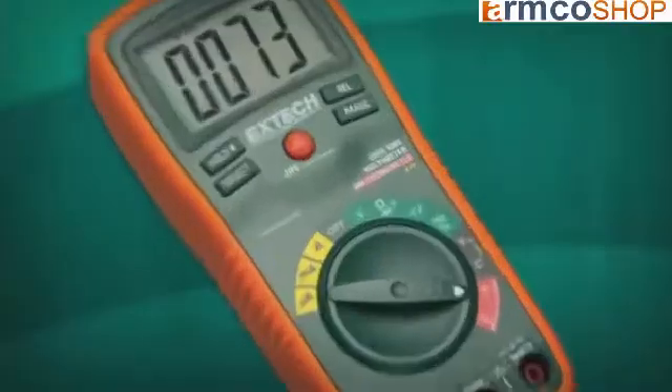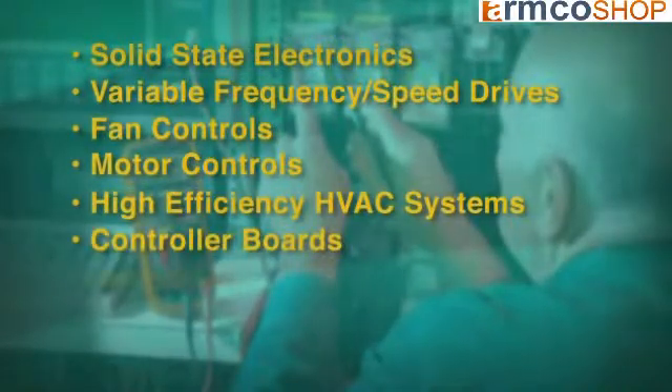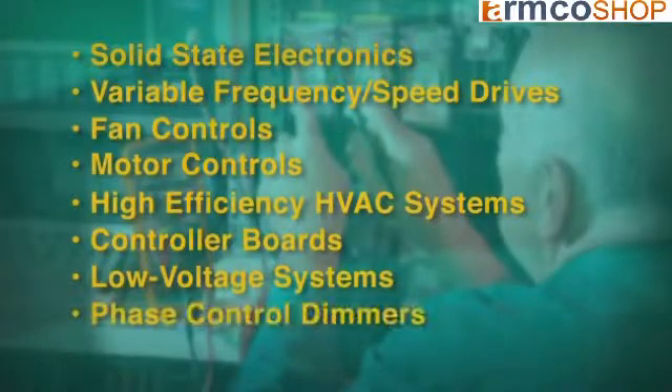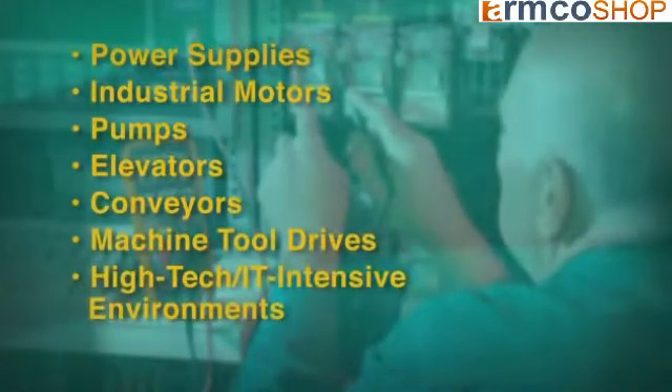If you work in today's many solid-state intensive environments, using a true RMS meter is a no-brainer. If you routinely work in any of these environments — solid-state electronics, variable frequency drives or variable speed drives, fan controls, motor controls, high-efficiency HVAC systems, controller boards, low voltage systems, phase control dimmers, power supplies, industrial motors, pumps, elevators, conveyors, machine tool drives, or high-tech IT intensive environments — consider getting a true RMS meter instead of an averaging model.